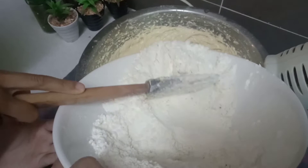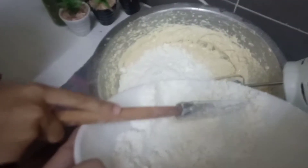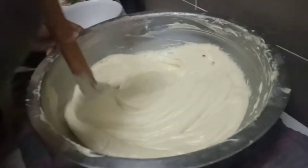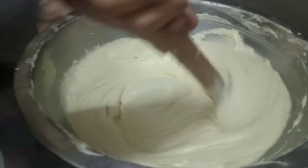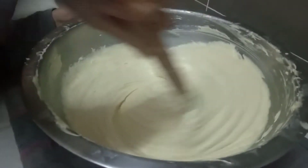Now for the balance of the flour. We are going to mix it until we are done, and then we can put it in the cupcake container. Let's keep mixing.